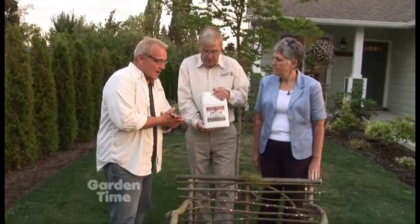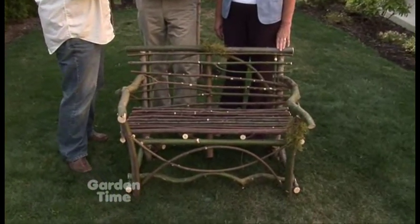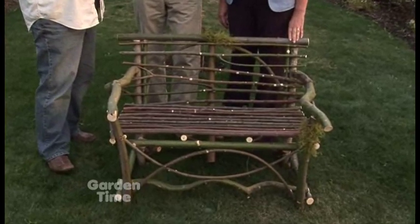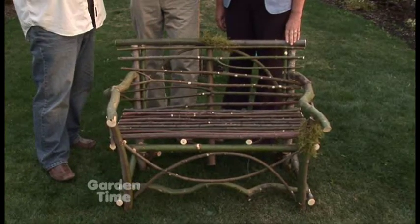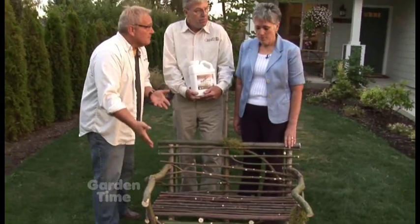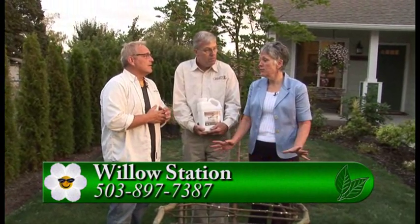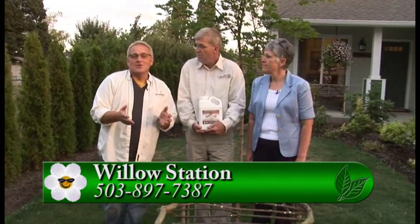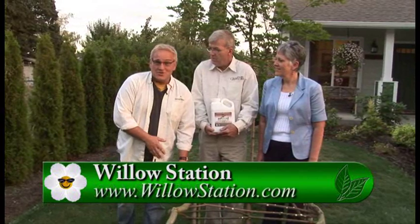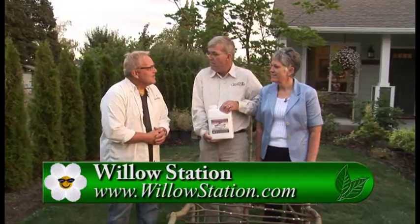If you take care of these, you can get years of use out of them — they're very stable. Now, if you go to the website, there is a listing of different classes they give throughout the area. And if you can't make a class, there's a DVD with step-by-step instructions that will even show you how to build the frame. If this intrigues you and you'd like to make this beautiful piece of furniture for your own garden, go to Gardentime.tv and we'll click you over to their website. Sammy, Brian, thank you so much. Always a pleasure.